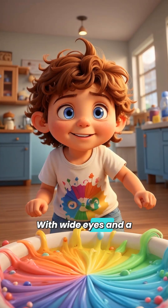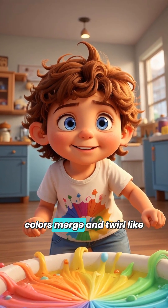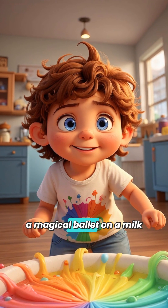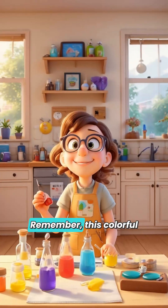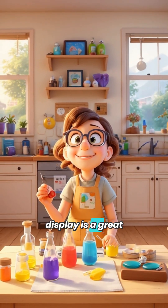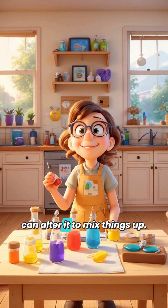With wide eyes and a beaming smile, our young scientists watched the colors merge and twirl like a magical ballet on a milk stage. This experiment wasn't just pretty to look at — it was an amazing way to learn about how molecules interact with one another. Remember, this colorful display is a great demonstration of surface tension and the way soaps can alter it to mix things up.